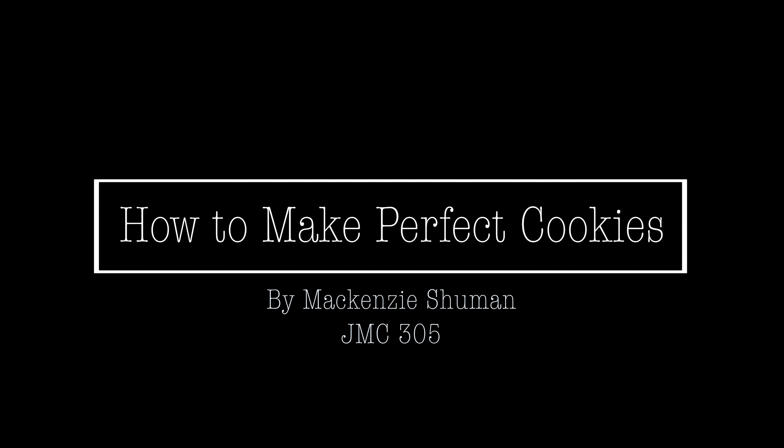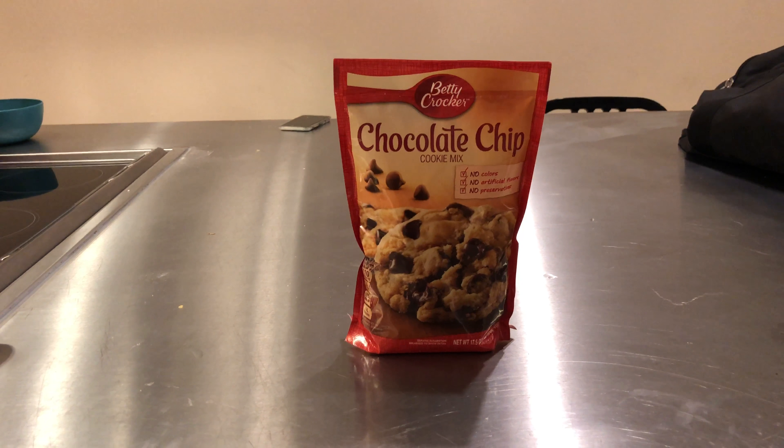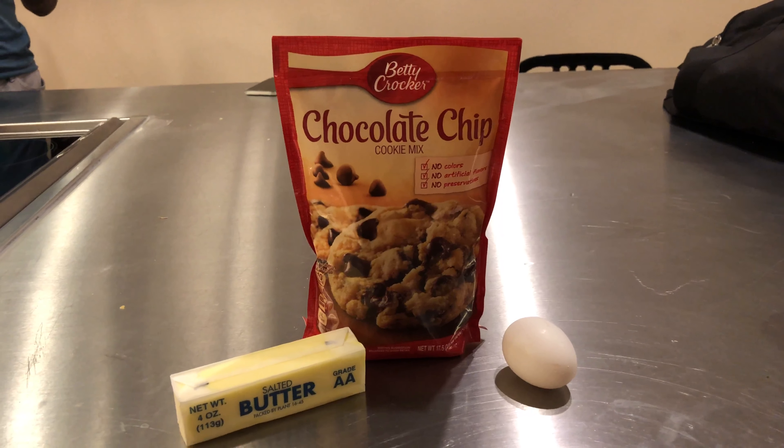Alright, so we're going to get started here. You just want to start with your batter here. I just chose premium mix because that's easy. You want to get some softened butter as well as one egg.